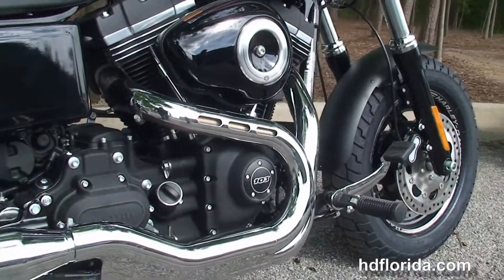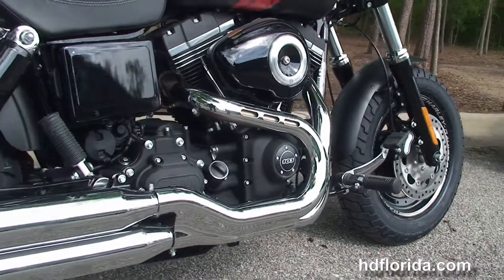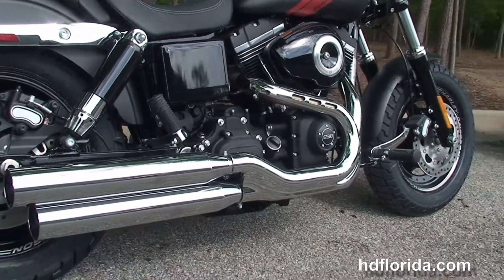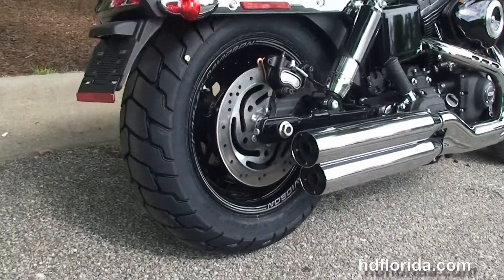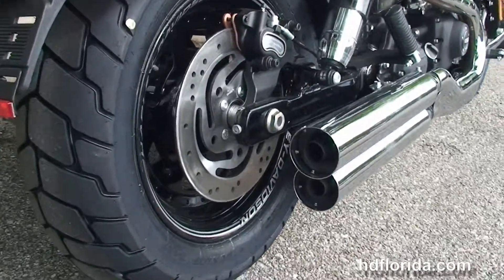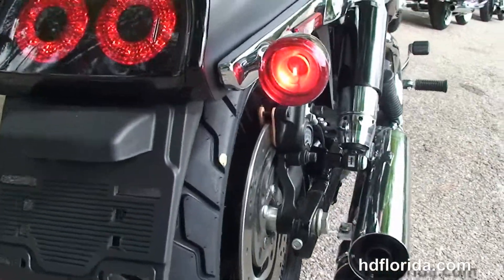Moving back to the forward controls, rubber mounted air cooled 103 cubic inch twin cam engine with 6 speed cruise drive transmission, Tommy gun style exhaust with the chrome blunt cut mufflers, and chrome and black two-tone shocks.